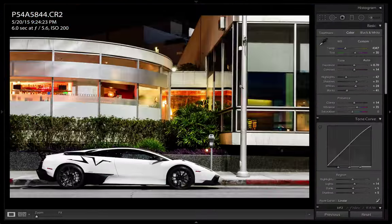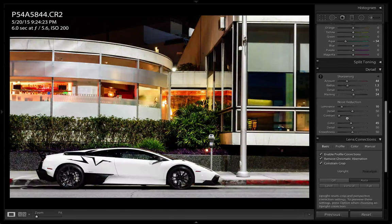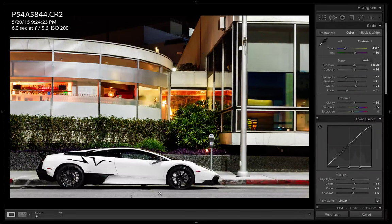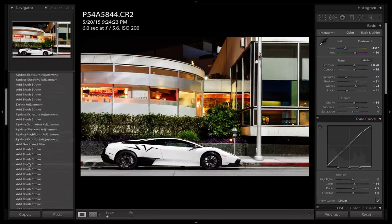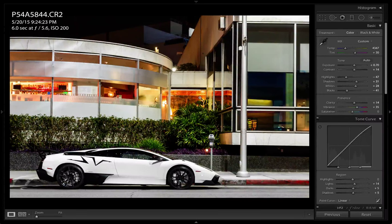Zoom out. I'm going to press backspace to compare before and after. It's pretty much done - it's a really basic edit. There's a few things I could probably tweak, like fix the wheels a bit, darken the street down here a little more. You could also bring this into Photoshop and remove this really ugly parking meter. But this gives you a more general idea of how my workflow goes.